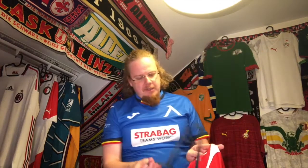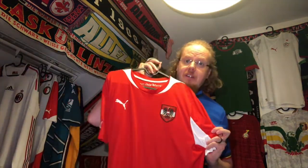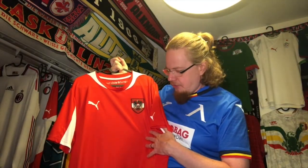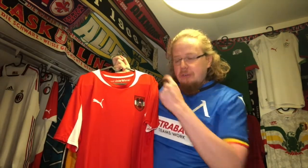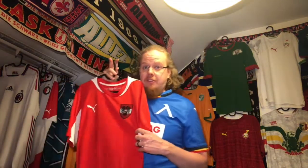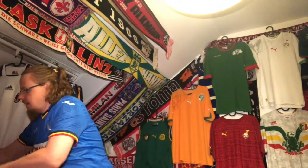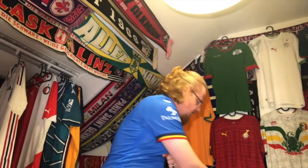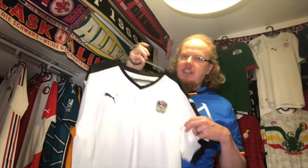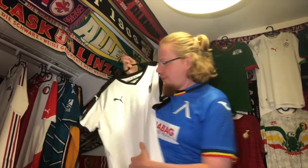My go-to jersey when going to the stadium — last time was in 2014 for the Euro qualifying — is this 12-13 one. I bought it for the Austria-Sweden match in the 2014 World Cup qualifiers. I love it. And then the youngest one is this beautiful one from Euro 2016, which the women also did very well with in 2017. That's probably my second favorite Austria shirt.